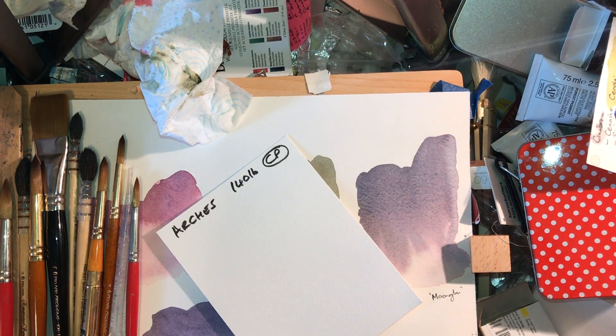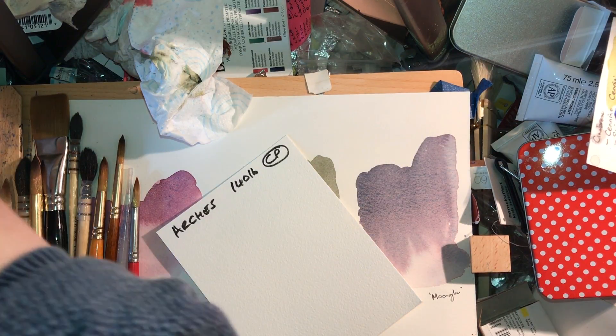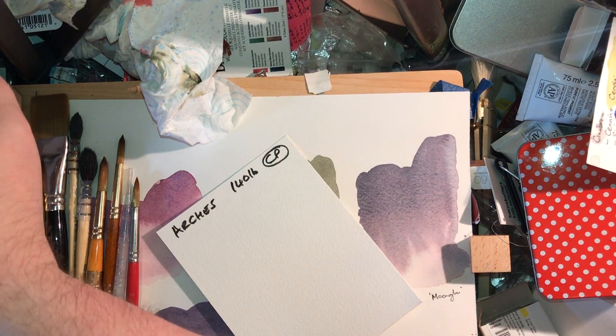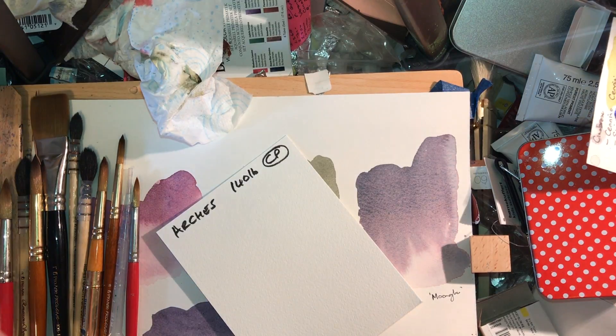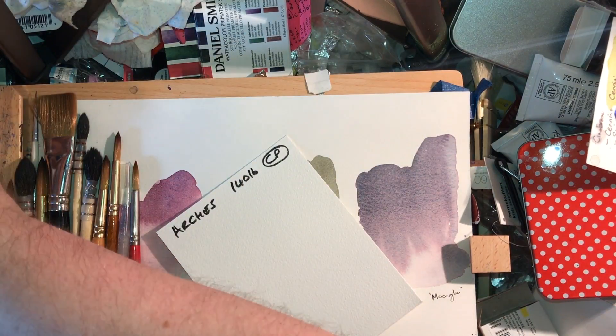Those of you who have done any watercolouring will know that if you put phthalo blue onto cotton paper that's slightly damp, it will travel miles, whereas ultramarine won't go very far at all. So I want to look at sizing on papers and think about how that factor and the composition of the paper actually impact what we're doing.